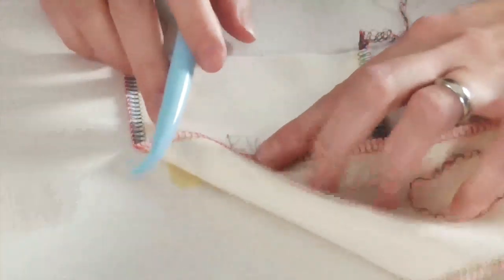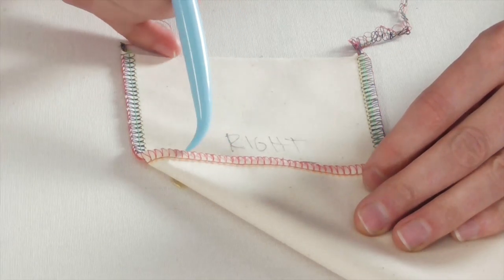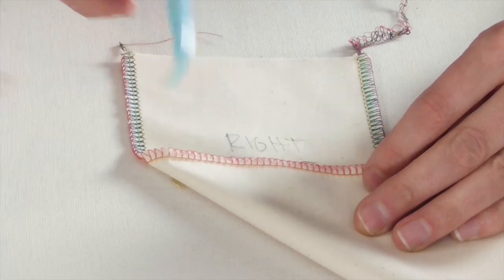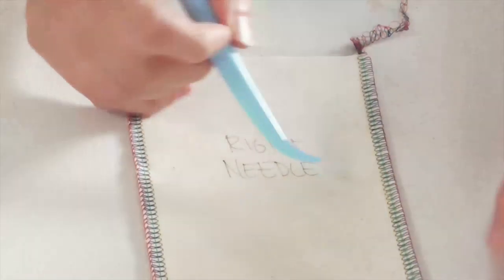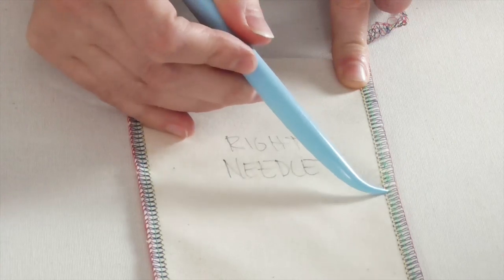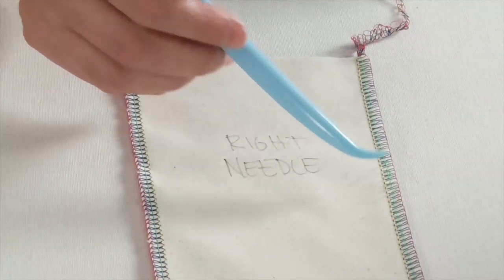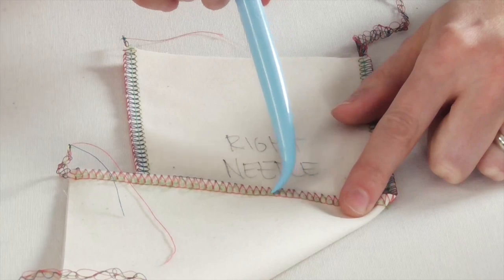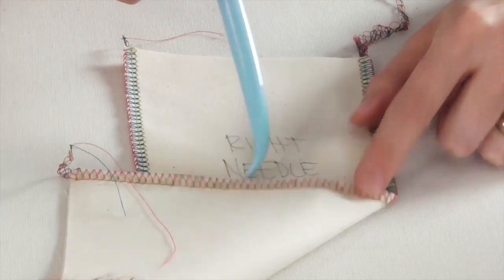What that looks like on the back is that you can't see hardly any of that needle. When we have a balanced stitch, you'll usually see that right needle as like a little green dot on the back side of the seam. On the opposite side, if your needle tension is too loose, you will definitely notice — you can just pick those threads up, they're super loose, and you can pull a whole bunch of space out of them. They're not going to hold any of your upper or lower looper threads in place, and on the back side of the stitch you'll see big giant loops. Basically a needle tension that has no tension.